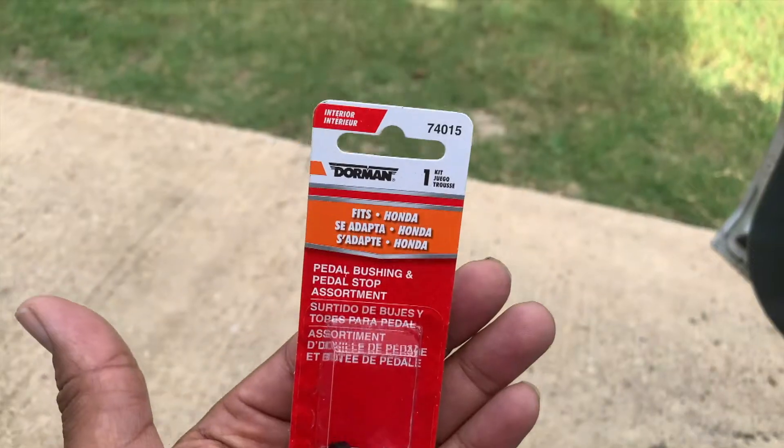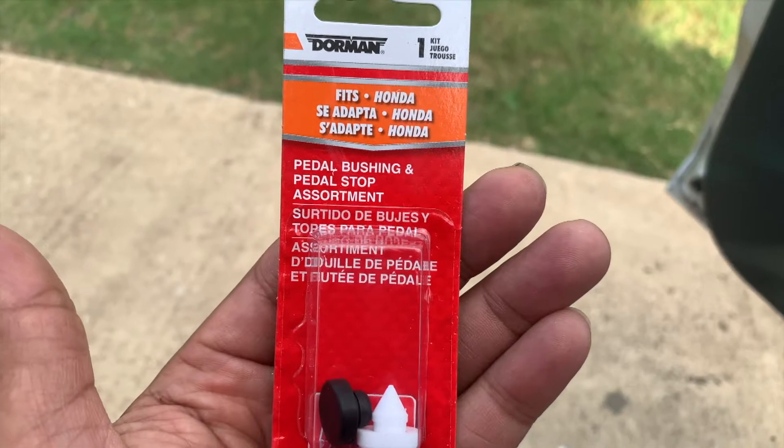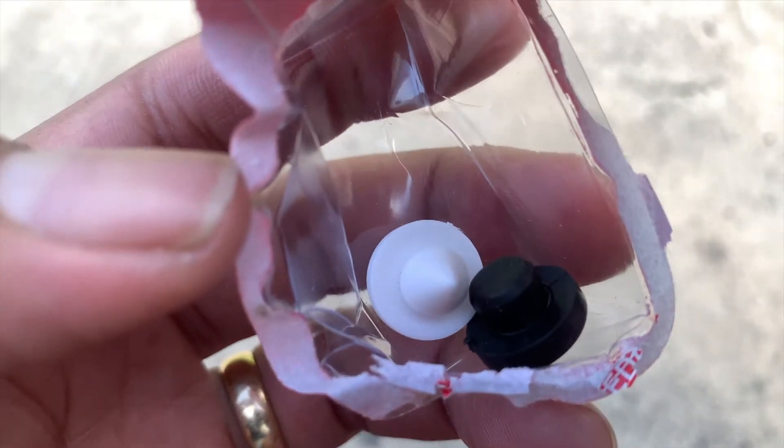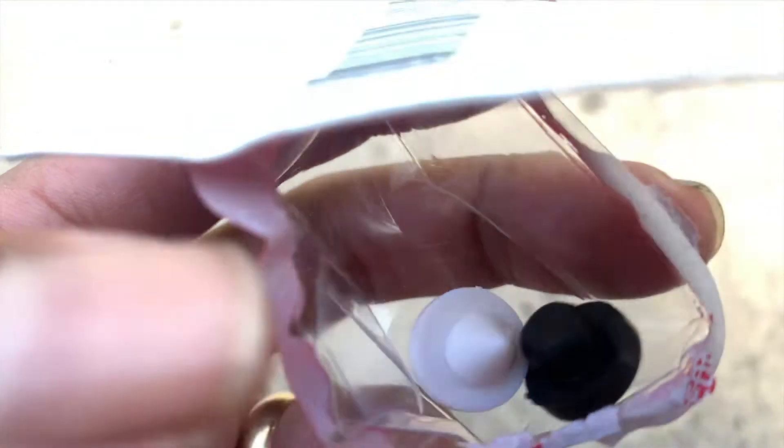Here's the piece right here. Look what it's called — a pedal bushing and pedal stop. So which one is the bushing and which one is the stop? Whoever came up with the name — hey, you know what, we can call that the bushing. What does a bushing do? I have no idea.